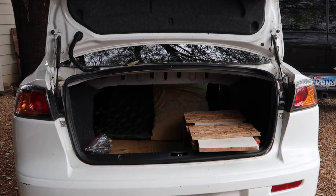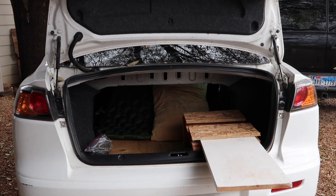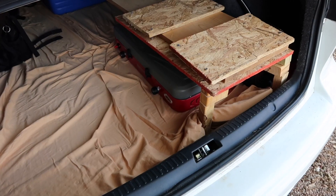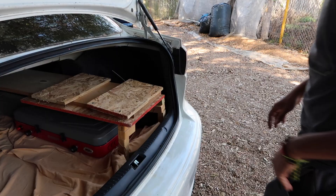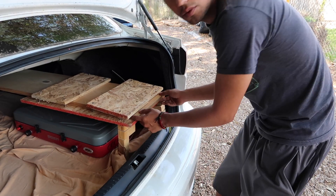All righty y'all, time for the truth test. I did a couple of improvements, so first I'll show y'all what I did. The first thing that I changed was this board — the last one was too short.